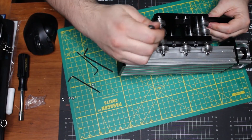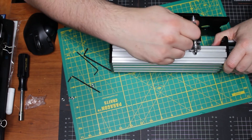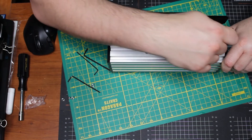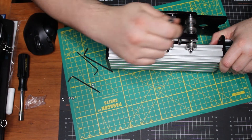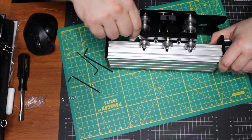These eccentric nuts — if you notice, the hole is off-center. When you turn them, you want the laser-cut six millimeter side facing you. Do it a quarter turn so it snugs up the wheels against the carriage.